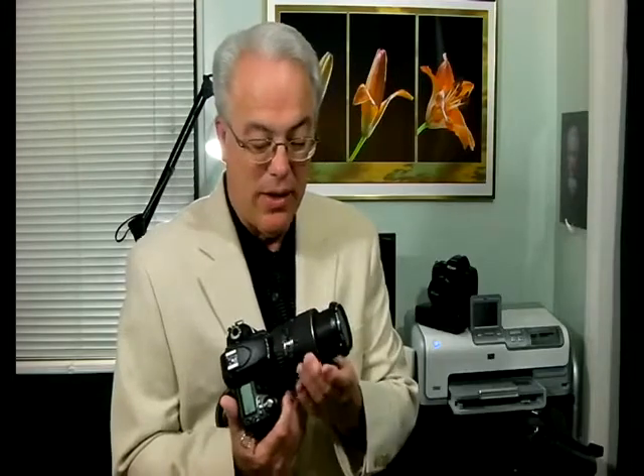It weighs a bit over a pound and it comes with its own lens hood. As you see, it bayonets and reverses and goes back on for storage when the lens isn't in use. The total length, racked all the way back, is about three and a half inches, though it has a maximum extension of about six inches or so.